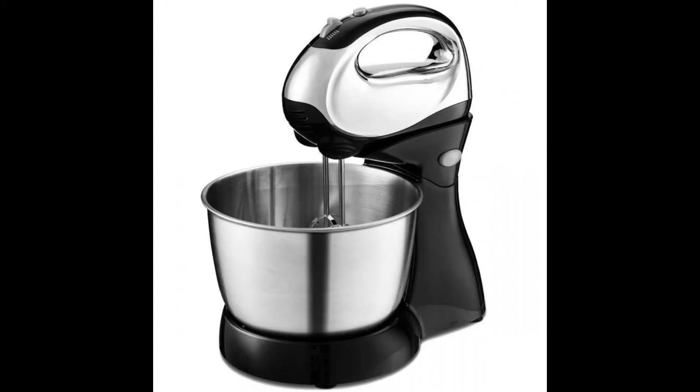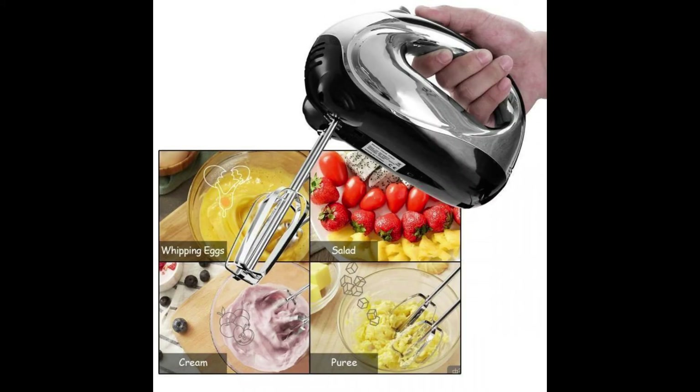With 5 speeds, you can control each speed to the most precise level. The head tilt setting makes it easier for the bowl to enter the channel and ingredients. The stand mixer will quickly become your kitchen's culinary center as you mix, knead and whip ingredients with ease.